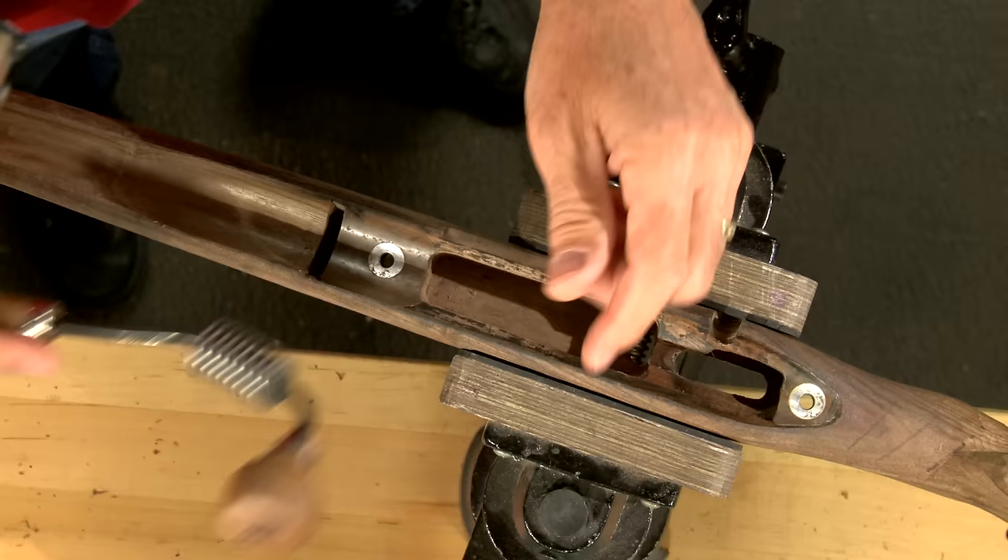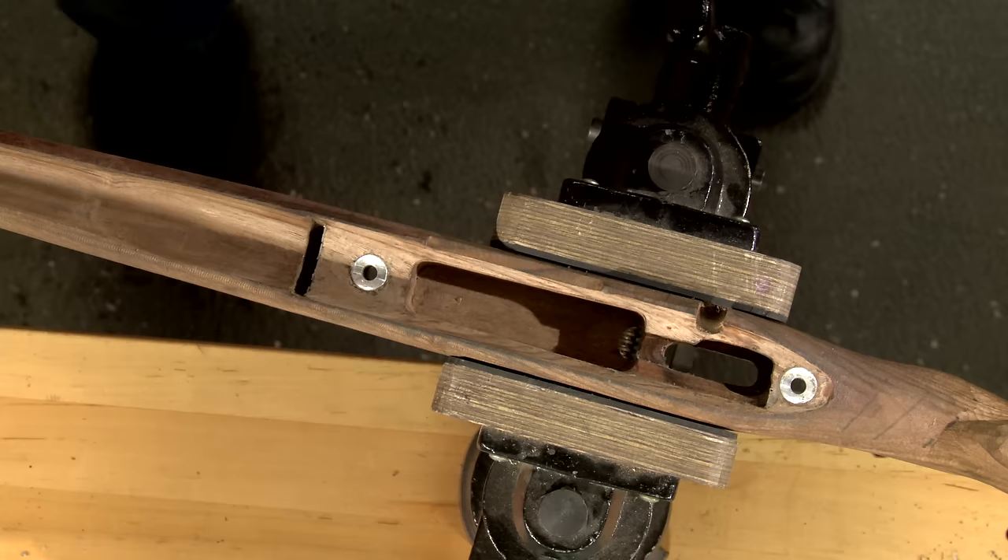Now I can begin removing material from the action area, creating plenty of room for bedding compound. This will give us a glove-like fit once the compound cures.